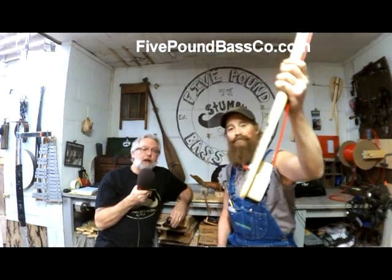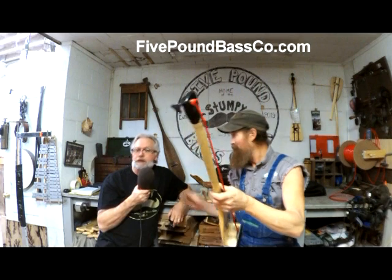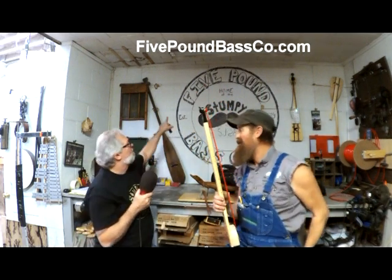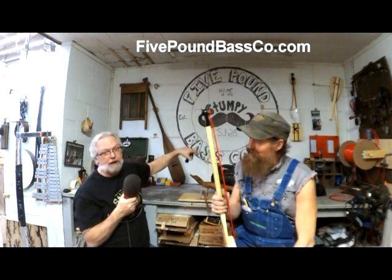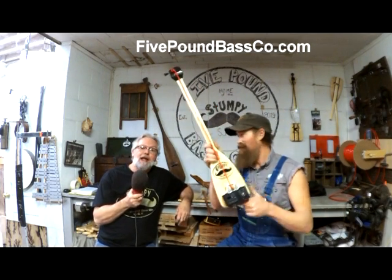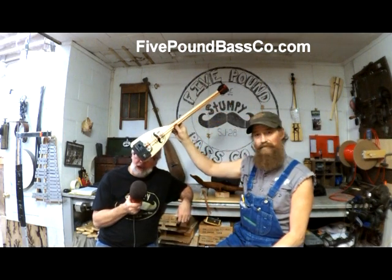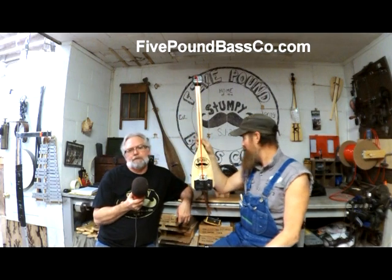And if you would like to order one of these, all you have to do is go to fivepoundbassco.com. Order yours today at fivepoundbassco.com. And we've got options — you want a bag, we'll get a bag. You want a deluxe bag, we'll get a deluxe bag. You don't want a bag, you don't have to get a bag.